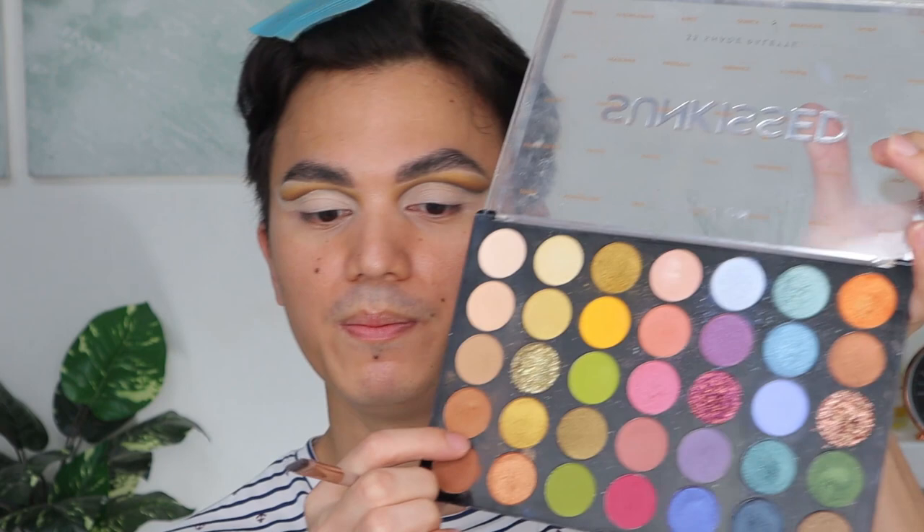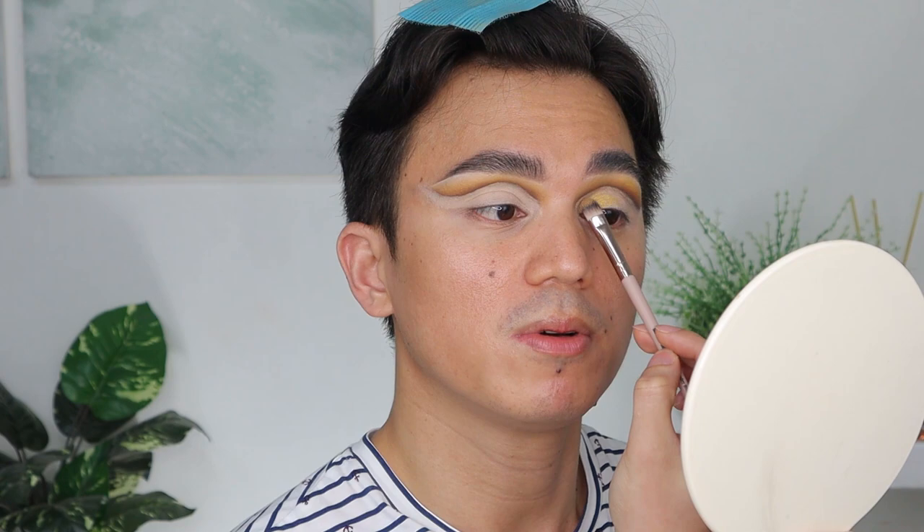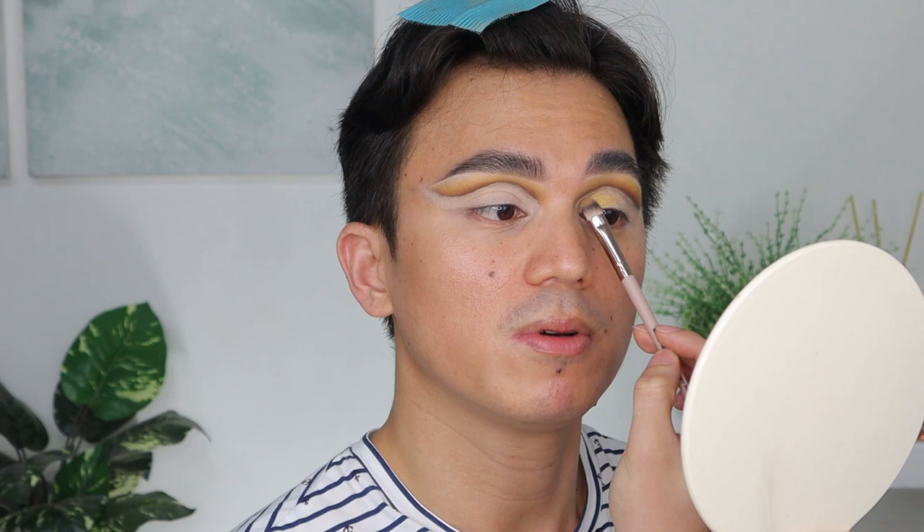Now let's go to this gold shade and pack it on the inner corner. You can use your setting spray to wet the brush so you pick up more product. This technique is best done before applying your foundation so that any eyeshadow fallout isn't a problem — you can clean it up easily. Some of my friends who've seen my makeup tutorials want me to do their makeup for events, which is flattering — at least my work is appreciated!